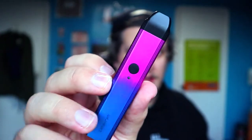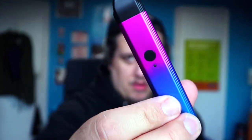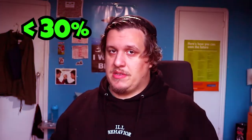To turn it on, press the button five times. It turns on and then you're good to go. It also has an LED indicator showing battery life — green means 70% and above, blue means 30 to 60 percent, and red means below 30 percent.